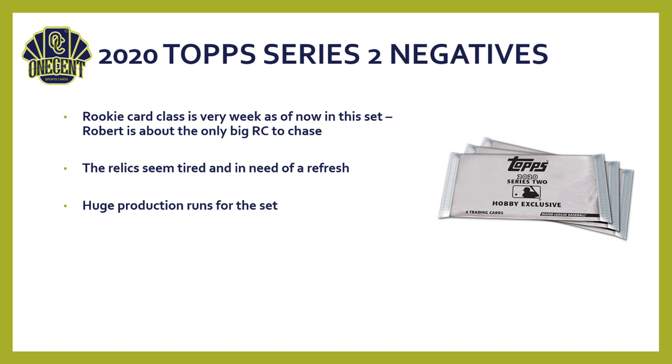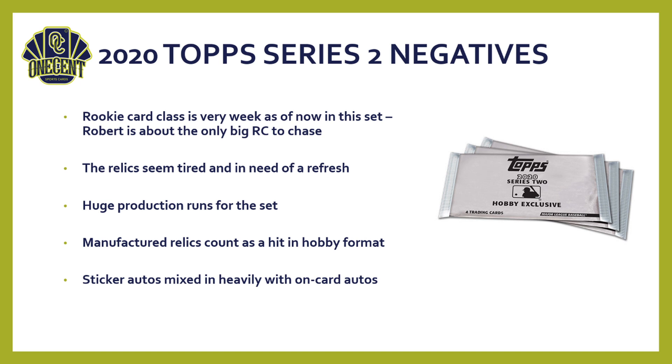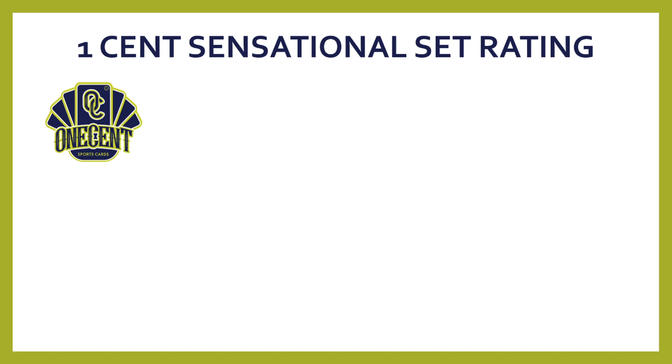Manufactured relics count as hits in hobby format, which is disappointing — if you're promised a relic it shouldn't be manufactured. Sticker autos are heavily mixed in with on-card autos throughout the set. For a flagship set, Topps could invest more in ensuring most or all autos are on-card, and they haven't done that. That brings us to the One Cent Sensational Set Rating.